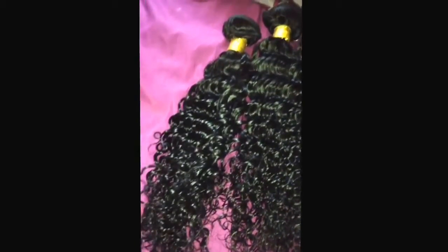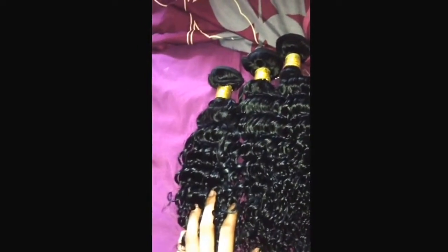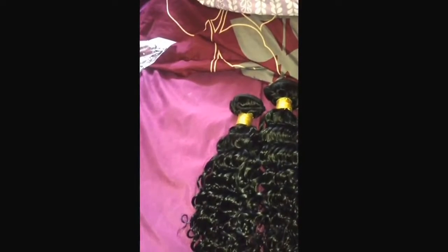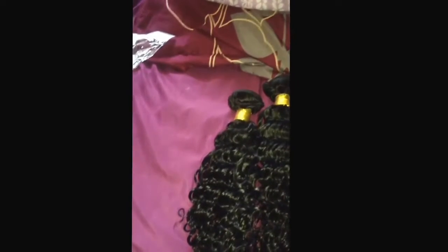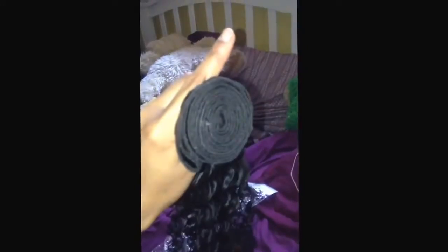Hi everyone, today I'm doing an initial review on this hair right here — it's Brazilian deep wave curly. The company is called I Show Hair and I'm going to jump right into this. I got an 18 inch and two 20 inches. It came in regular packaging. This is the 18 inch right here — the bundle size is very full, very beautiful.